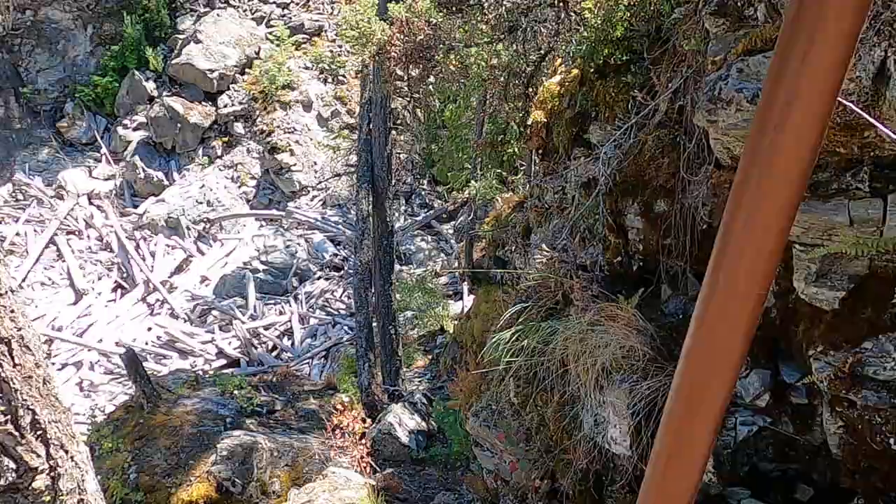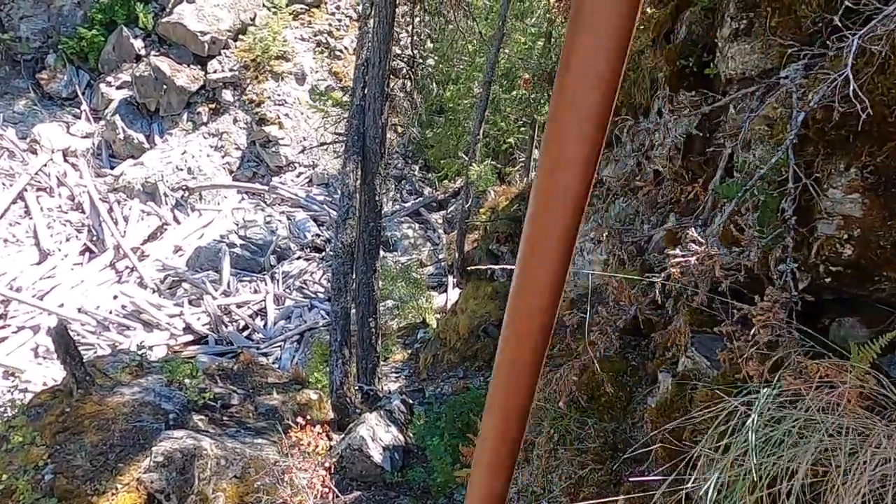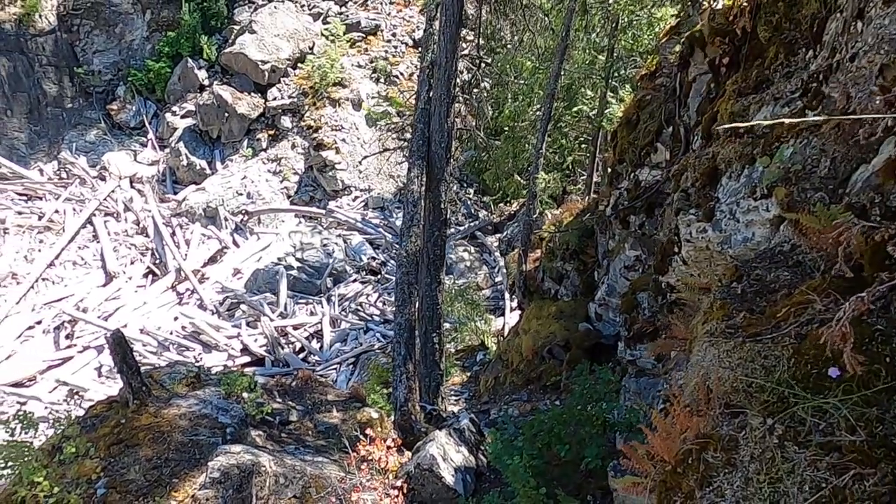Just gotta watch for slippery rocks, not a lot of shale, broken rocks and stuff — you gotta make sure you don't slip on them.